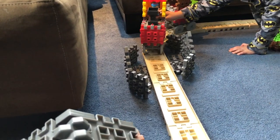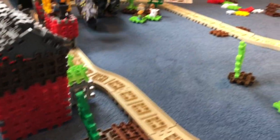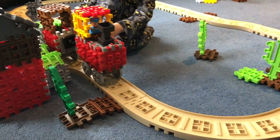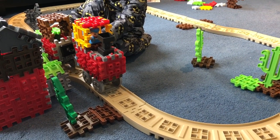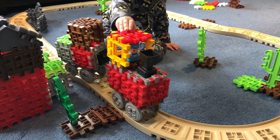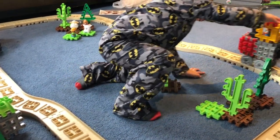Here you see the train coming around the corner. There's a little bit of a cave there, and there's the house that we built. You get a lot of trees, cacti, a bunch of people, cow, sheep. We hope you enjoyed this video. If you have any questions or comments, please post them below. Be sure to subscribe — we're doing a lot of train and toy videos, fun videos, and reviews. So be sure to subscribe and see you on the next video.